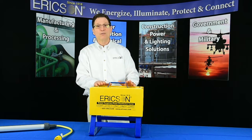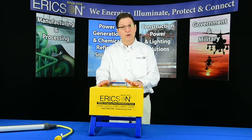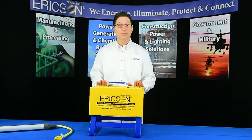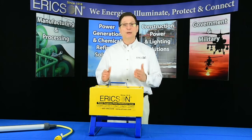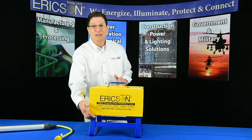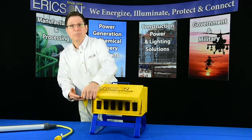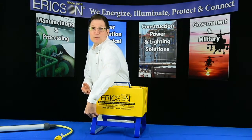USB power for cell phones and other portable electronic devices is also seamlessly integrated into the GWO, with an optional USB receptacle allowing handheld devices to be charged without sacrificing any of the other power receptacles.